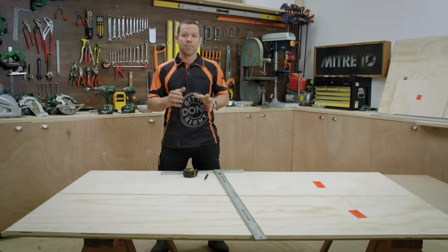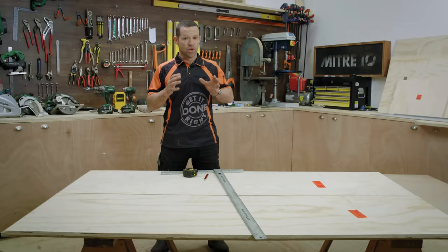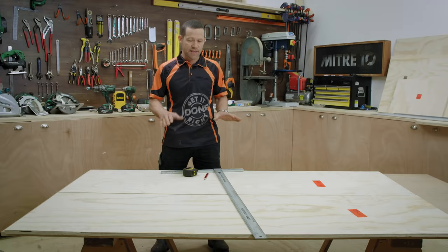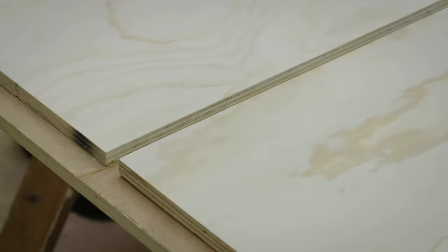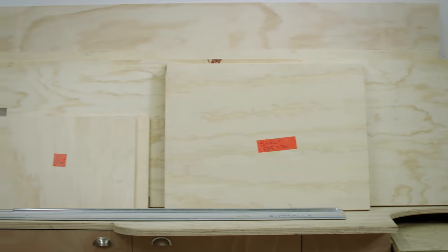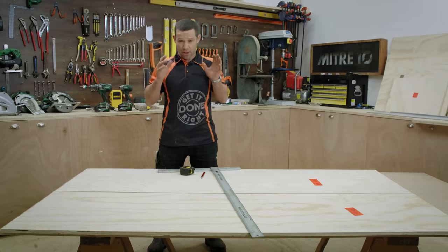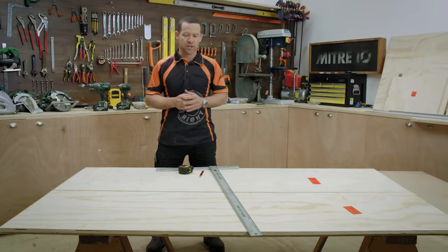I'm going to start building my biggest side first. I've got my two sides laid out and the timber I'm using is non-structural plywood, which means generally you've got one side that's better than the other. So I'm going to put all my better looking sides on the outside, because on the inside it's generally going to be covered with books and clothes. I'm going to start marking out exactly where all my shelves go so I can pre-drill all my holes — it's a lot easier doing that now than when the whole thing's built.